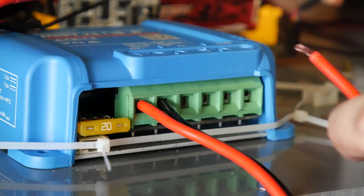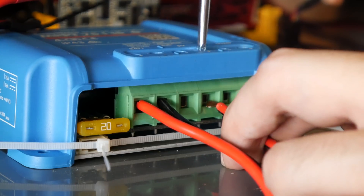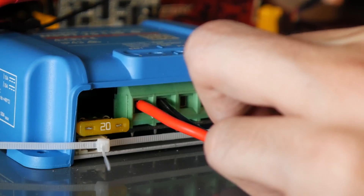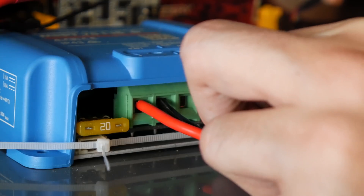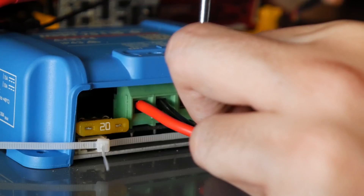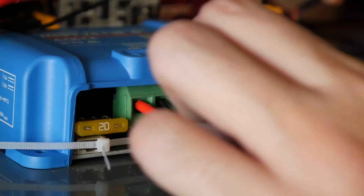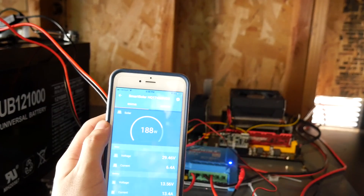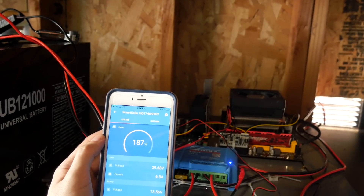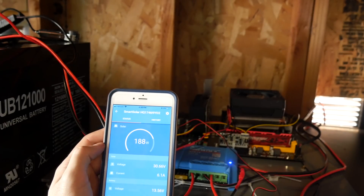We're now going to plug the solar panels into the solar charge controller. This will charge our batteries and give us information on how much power we're making from the sun and how much battery we have left. I'm pulling 188 watts from the sun right now. It's 3:40 PM, so it's not peak time — not noon — but I'm still managing to pull almost 200 watts.